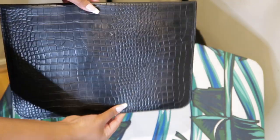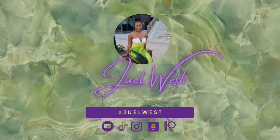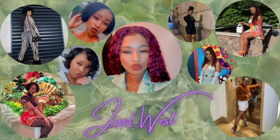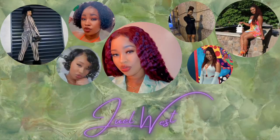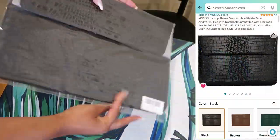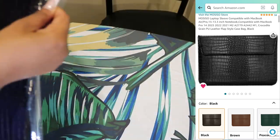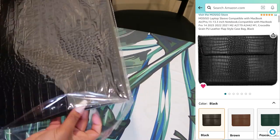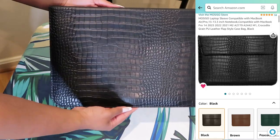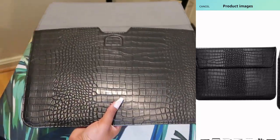Welcome back to my channel. Today I'm reviewing this MacBook sleeve — another great Amazon find. It's compatible with the MacBook Air 13 M2, the M1, the MacBook Pro 13, and the MacBook Pro 14 as well. The quality is amazing, it's very lightweight, and it's a great way to keep your laptop safe while you're using other bags.